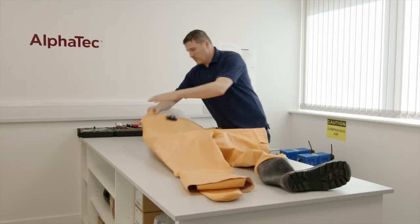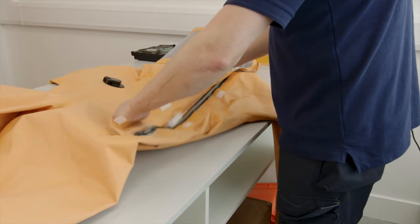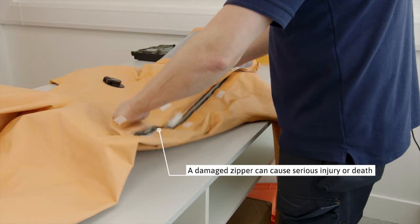Check function of zipper and zipper fitting. The zipper is an important part of the suit and also a delicate piece of equipment, which must be handled carefully. Check that the metal parts are clean and undamaged. Open the zipper carefully.